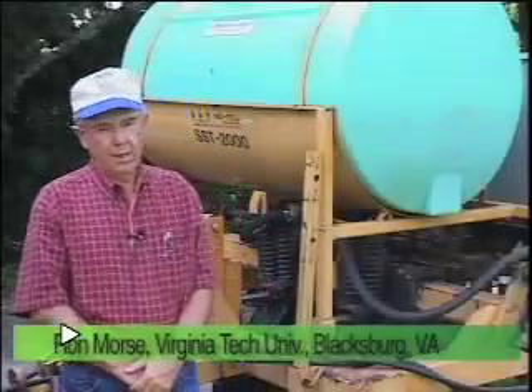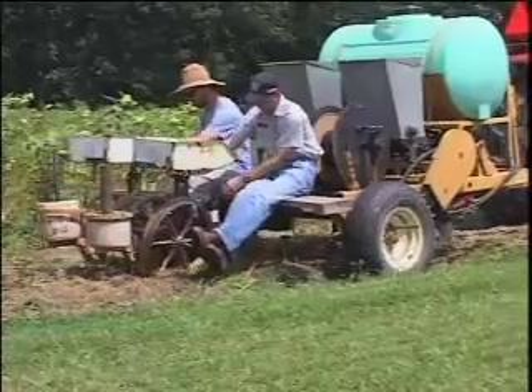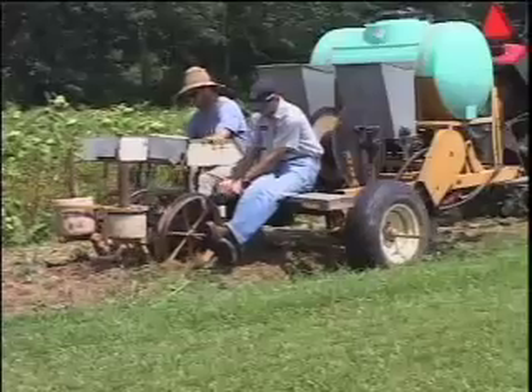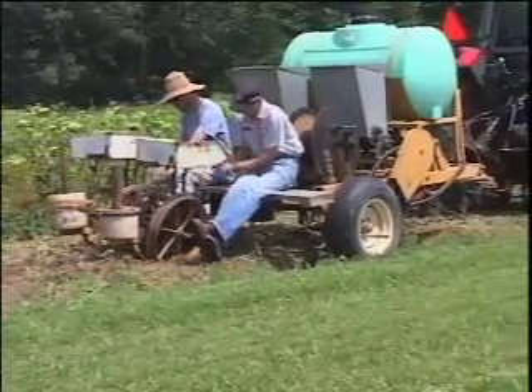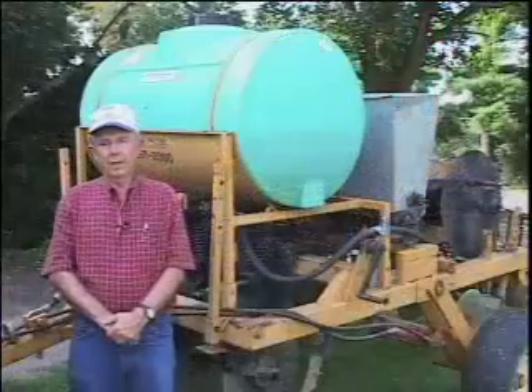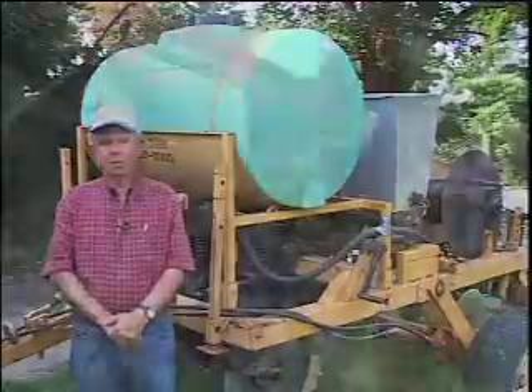I'm standing in front of the transplanter that we developed here at Virginia Tech. We call it the subsurface tiller transplanter. Many years ago, as I found out that no-till systems work, we had to do it all by hand. Of course, that's fine for a small plot, but it was impossible for anything commercial. We set out to find someone who would make it, and no one would, so eventually I started tinkering myself and put together several models.